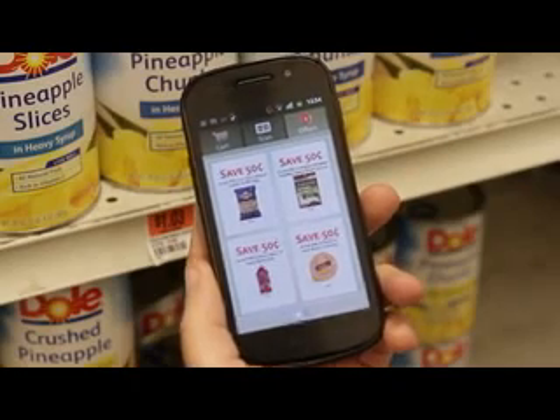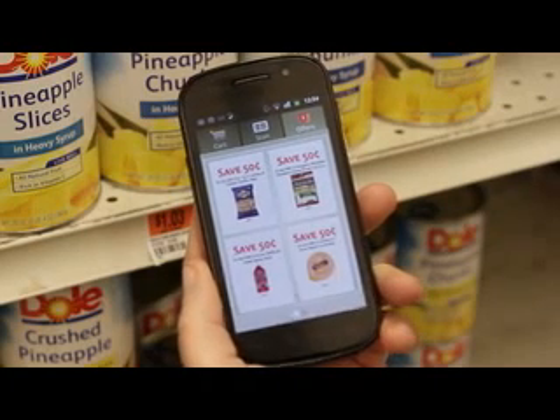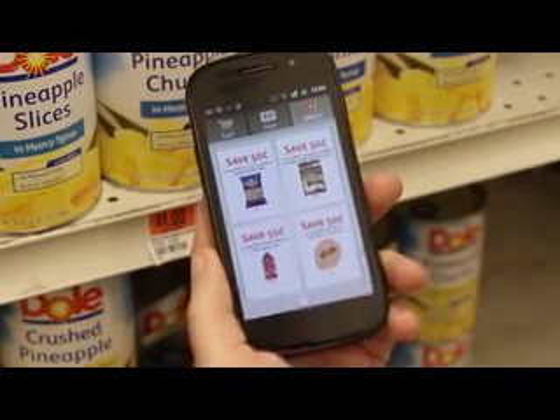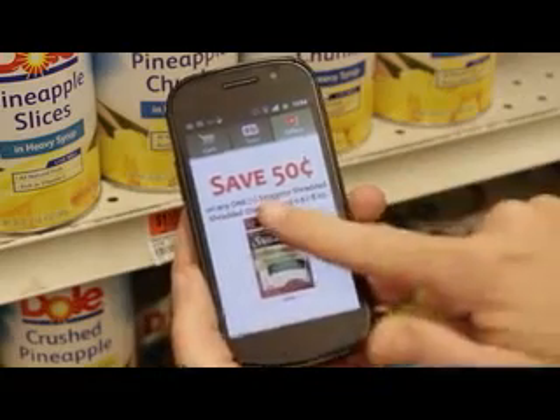When you first launch ScanIt, the Offers tab is shown. You can see your exclusive personalized ScanIt offers in or out of the store. Zoom in on any of your offers by tapping it. Tapping again will return you to your page of offers.